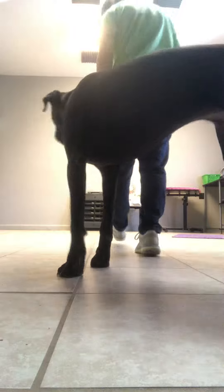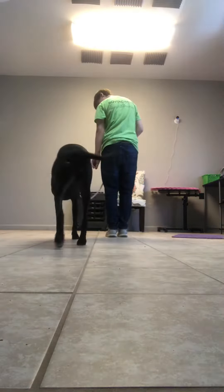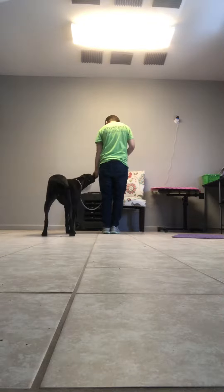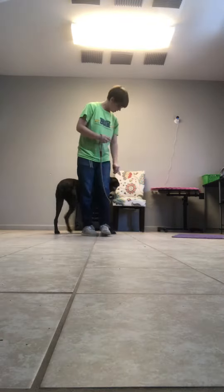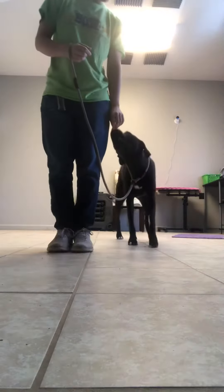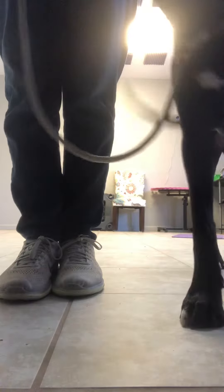Yes. Yes. Yes. Yes. You can practice this in your hallway, or across your kitchen, across your living room, across your bedroom — whatever works best for you.